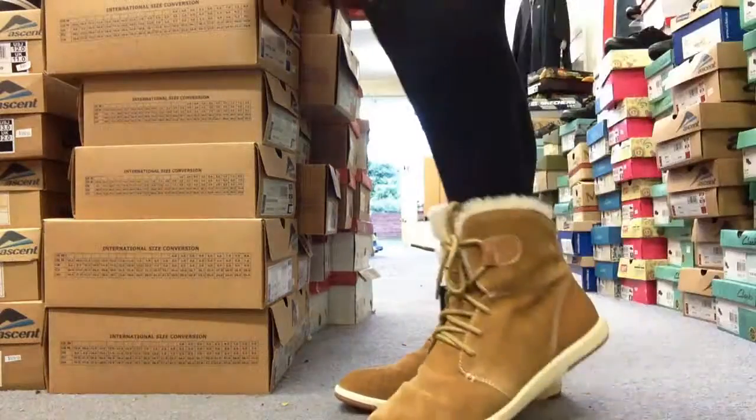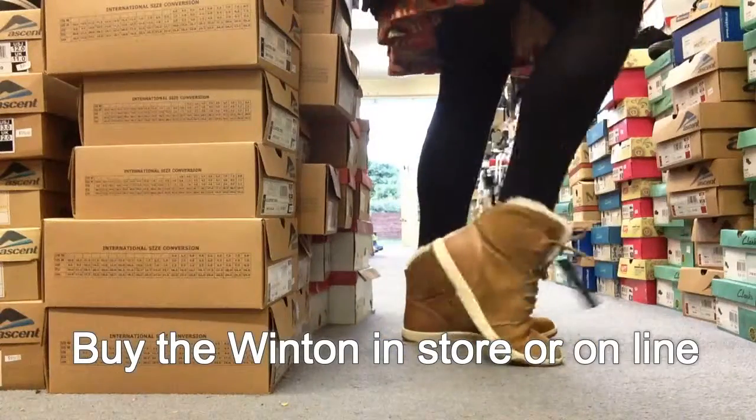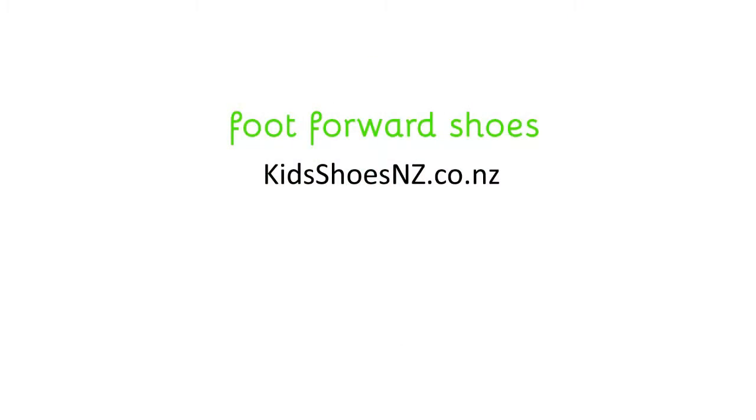Very lightweight with the natural merino wool from Australia. And as you can see walking around here, I just love the feel of them. Lightweight's always good, bendy's always good — all the good things. That's the Emu Winton. Thanks, bye.